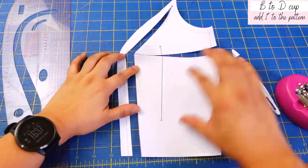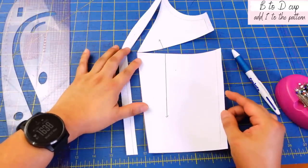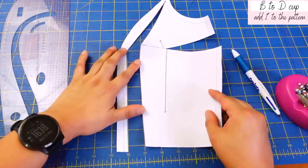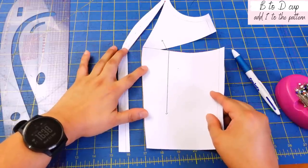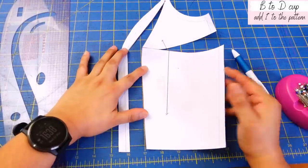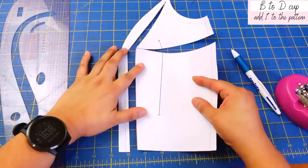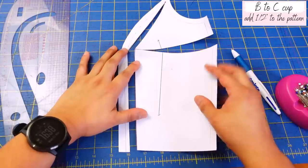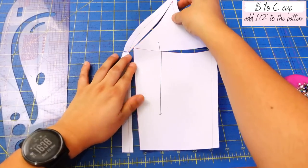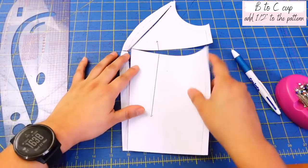We're going to cut from the bottom up to that little dot, then cut over here up to the next dot. Over here we cut the seam allowance up to that dot — we need that to be flexible. We also need the top area to be flexible, and then cut across right there. The lines you've drawn are very similar to a typical full bust adjustment. Now here is where you add the width you need — we're going to transform this into a D cup side piece. So we want to add an inch over here. The more you add, the more change happens to the piece; the less you add, the less change.